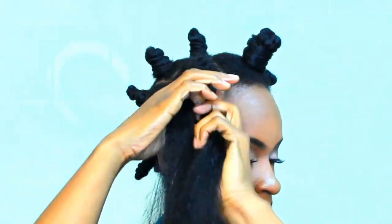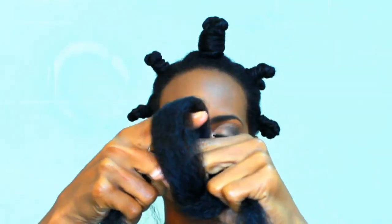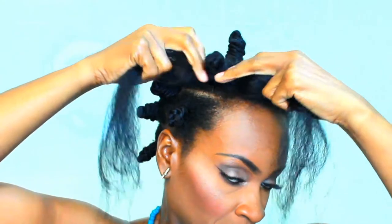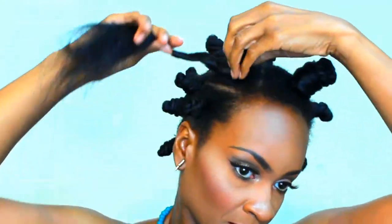And then you just repeat the process. But on this one, I decided to just go ahead and loop the knot and then put it on the Bantu knot — that was just a little bit easier for me. And then just twist and wrap.